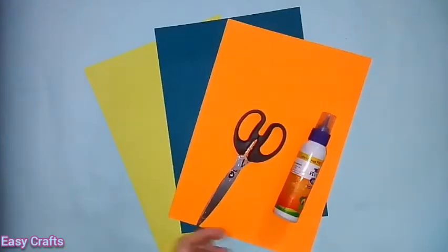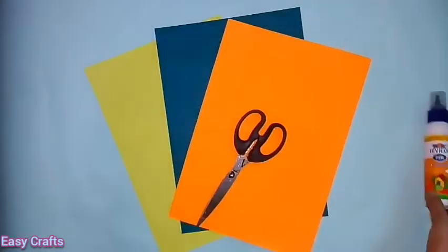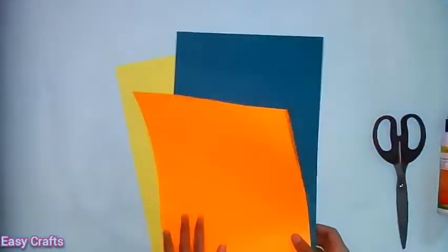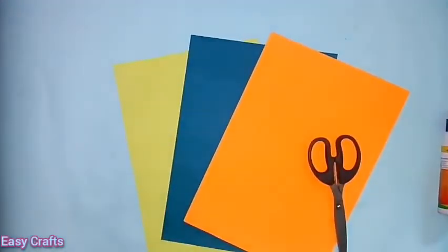Hi Friends! Welcome to EasyCraft Channel! We are going to make a craft from color papers. We will make two or three color craft sheets. I am going to make a yellow color.